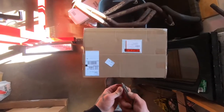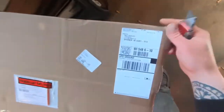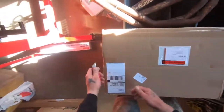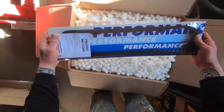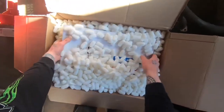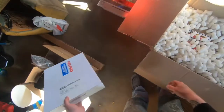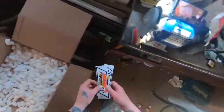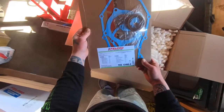So this box came in the mail today. It's from Hughes Engines. Let's open it up and see what's inside. This company makes strictly Mopar parts. New valve cover gaskets, intake manifold gaskets, valley pan. And I got some sweet stickers — I did say I like stickers in the comments.